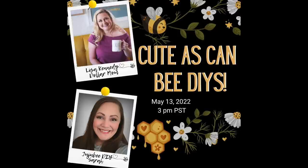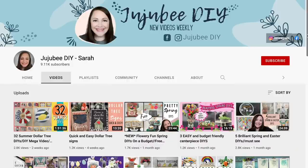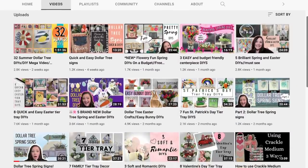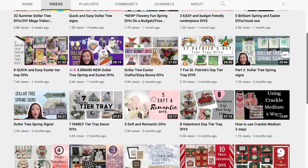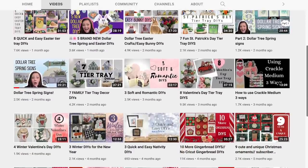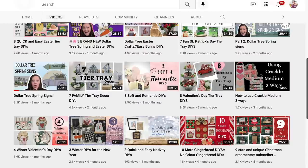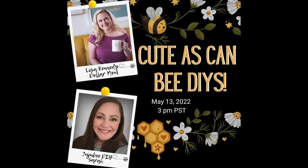In my part one bee video it was a collaboration with Sarah over at JujuBee DIY, and unfortunately she was sick, so today is going to be our collab. Make sure you head over to her channel and check out her amazing creative talent and get more bee inspiration.